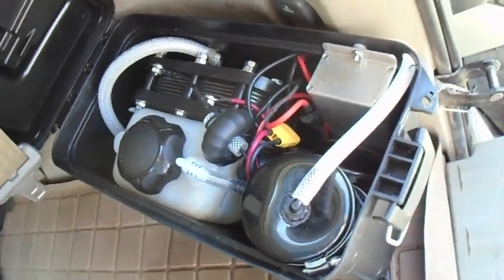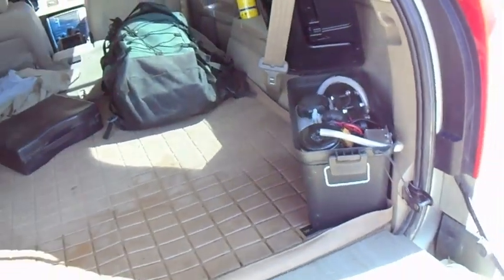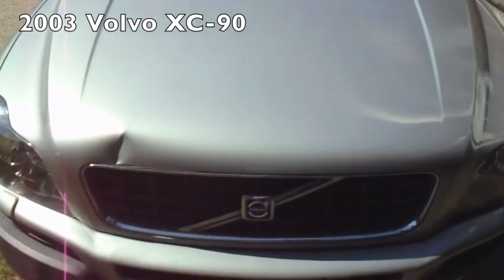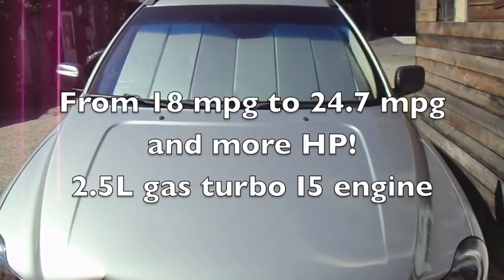Tank, cell, filter, toroids, PWM — all in the box. All you do is run the hose underneath the whole car: 20 foot of hose and 20 foot of CAT5 cable to the Zona Volvo 2003 XC90 four-wheel drive car.